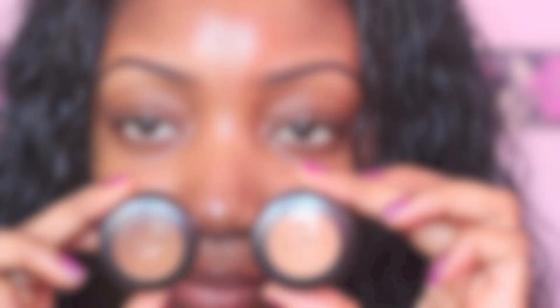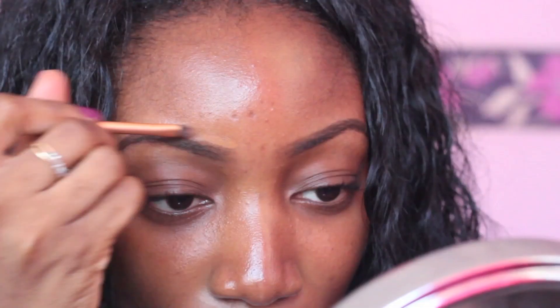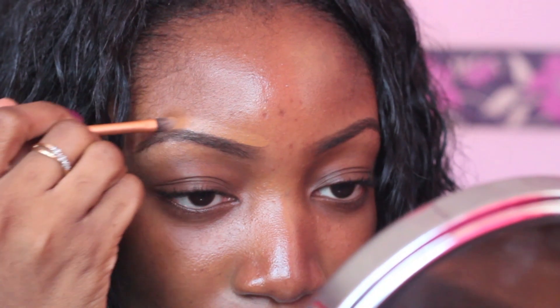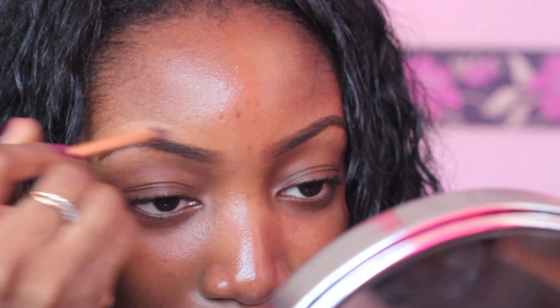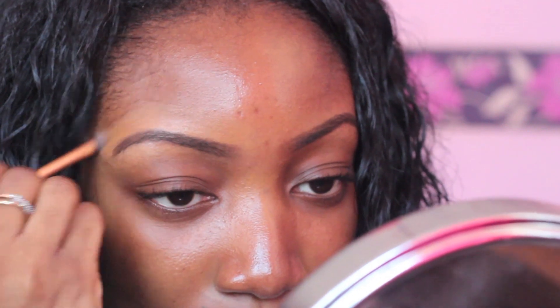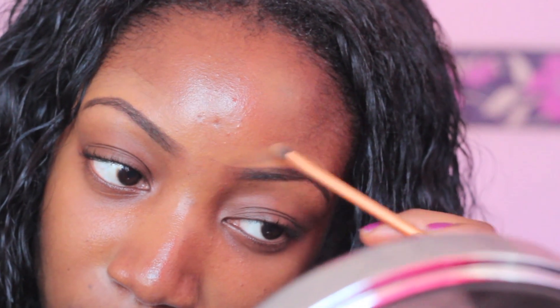Now using any brush and MAC's Pro Finish Concealer in the shade NC50 and NC45. I use the NC50, which is my foundation colour, on top and I basically blend this out. Then I'll do the same thing to the other eyebrow. Make sure you blend it so you don't have that halo harsh line around your eyebrows, which looks really obvious.